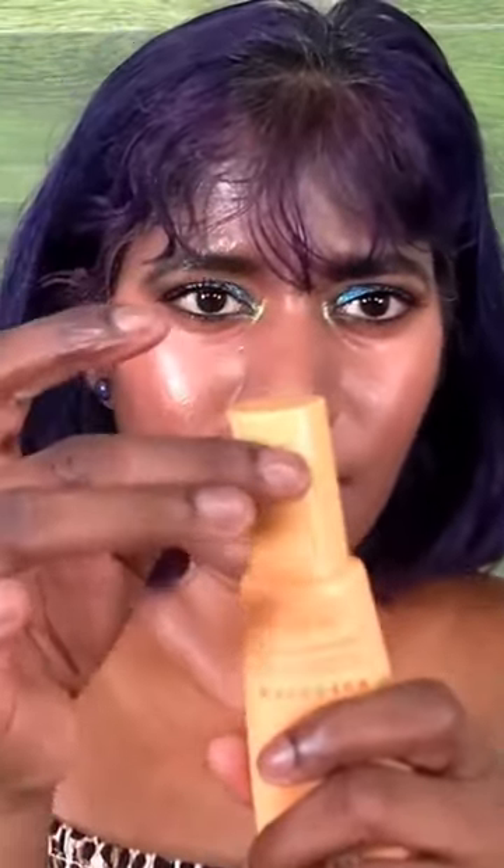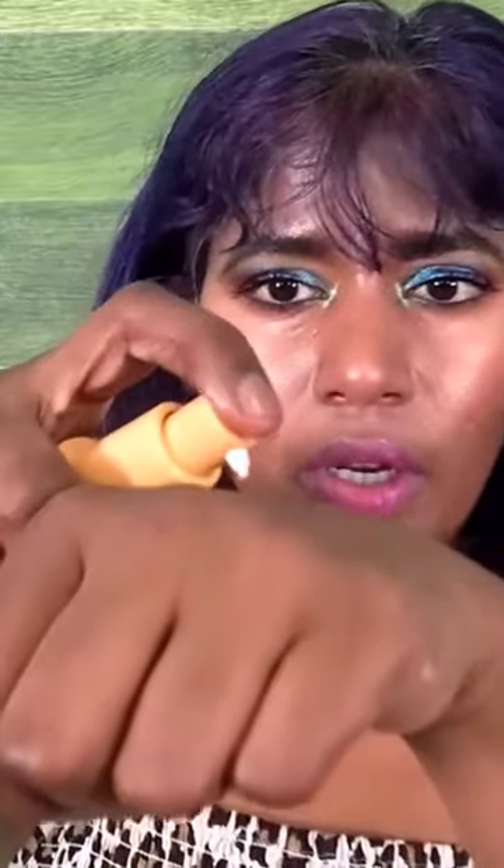Let me quickly show you the packaging — very child-friendly, very sleek, and it has a pump. The cap is not very clicky and comes off very easily, so I wouldn't put it in my purse for travel because I feel it might come off easily. But yes, it's a very good product and I'm going to pump some out.